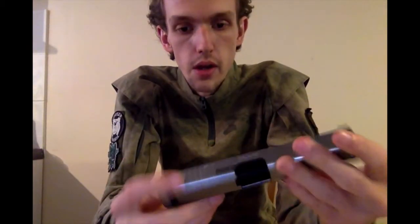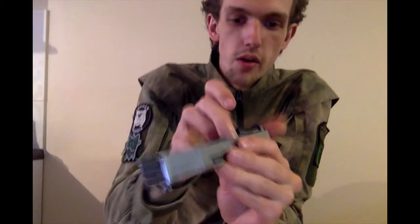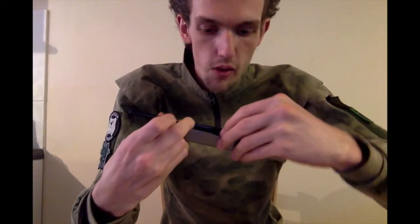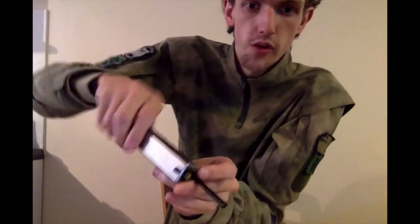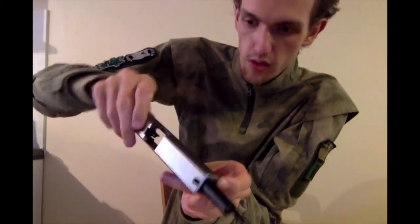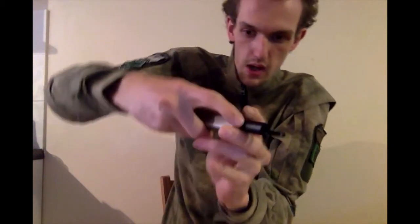Inside the top slide, you've got a nice solid return spring, but I don't quite get the arrangement of it. Whereas in the TM you'll actually have a peg connecting the inside of the spring and aligning it with the hop unit and the outer barrel, this has no such arrangement. You can literally pull it out of the way and hope you've got enough tension on it to get it back in. This is going to prove difficult to dismantle because you have to keep constant tension on it while pushing it all the way out, then position it to drop the outer barrel out.